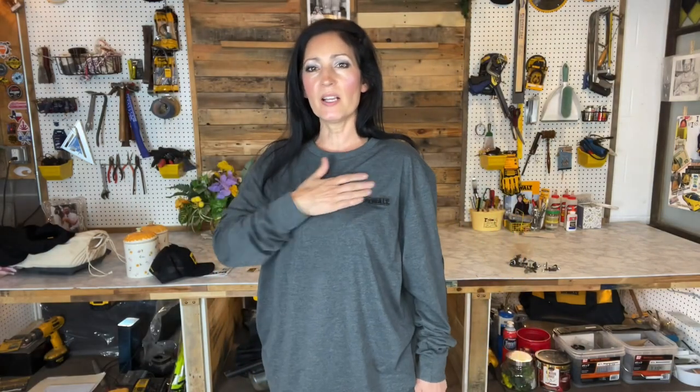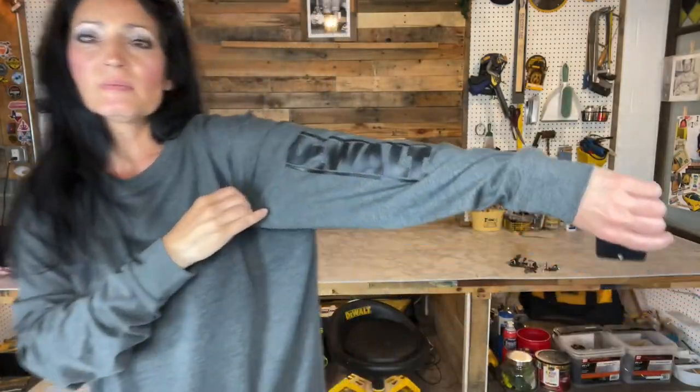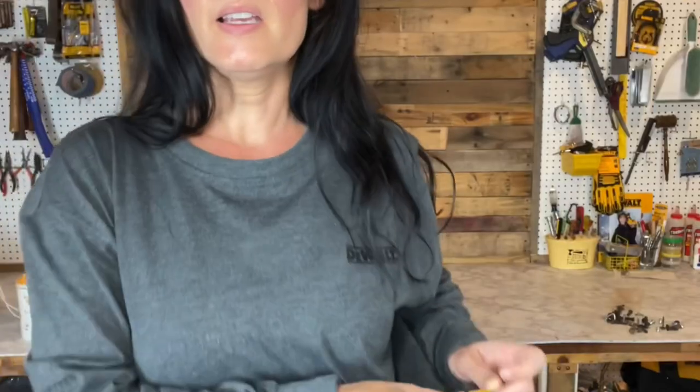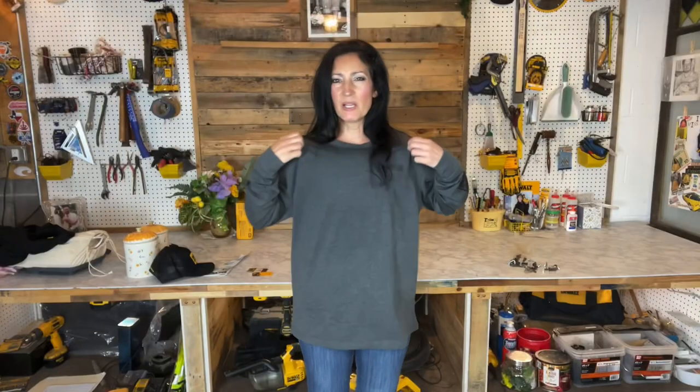They also sent this really nice gray long sleeve shirt which I actually don't see on their website yet, but there's another one very similar for $29.99. The model number is DXWW50080. This says DeWalt all over the heart area, back of the neck, down the sleeve, and it says DeWalt Tough right here. There's also a little DeWalt tag along the left side. Mine is a bit big on me — this is a medium in men's. That's probably the biggest complaint I have with the line so far, is that there really isn't much of anything for ladies, so hopefully they'll expand on that.